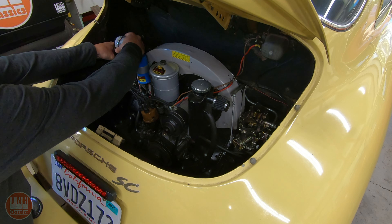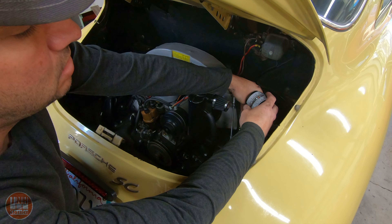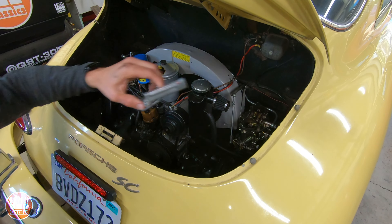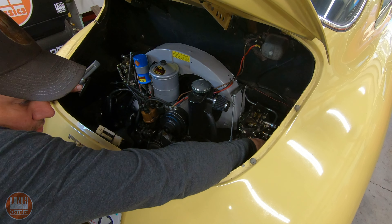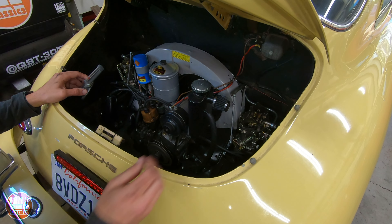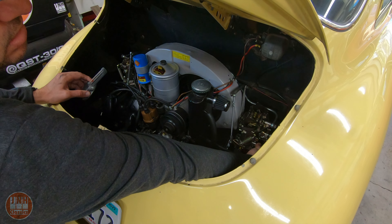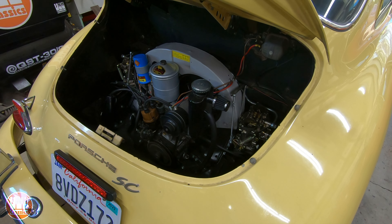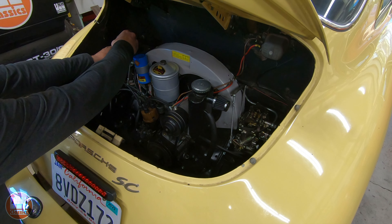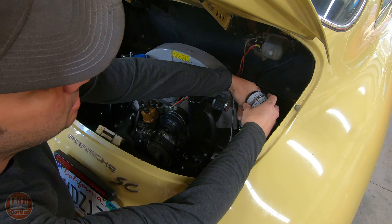As you're doing this, the engine will begin to run better, which means it will start to run at a higher RPM. So then you'll have to adjust the idle back down using the idle adjustment screws. When you do that, you will take the carburetors out of sync, so you will once again use your air meter and synchronize the carburetors again. I just keep adjusting the air-fuel mixture screws, then the idle, then syncing the carburetors — over and over until I'm happy with the way the engine runs and idles.